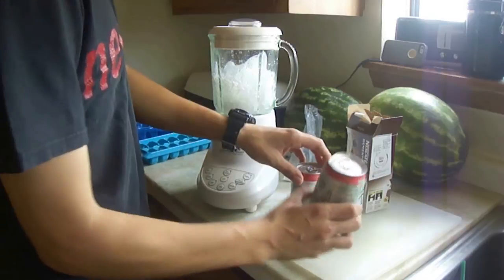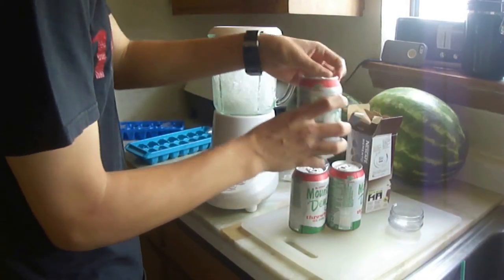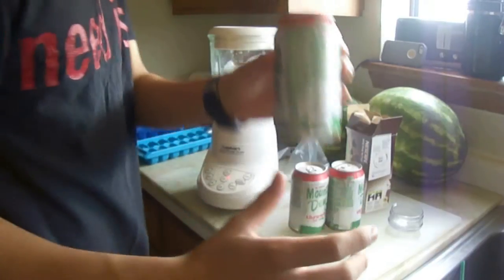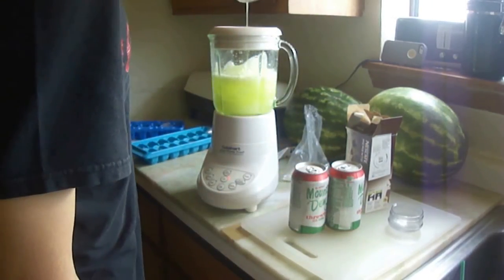Before you press the ice crush button, make sure to take the top off, get a Mountain Dew, and open it. They don't have to be cold — mine's really cold. Just pour it in, and I can see steaming from the top, and boom.